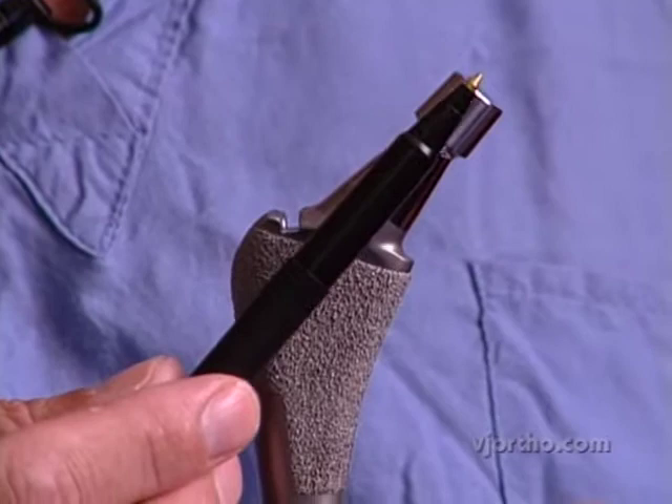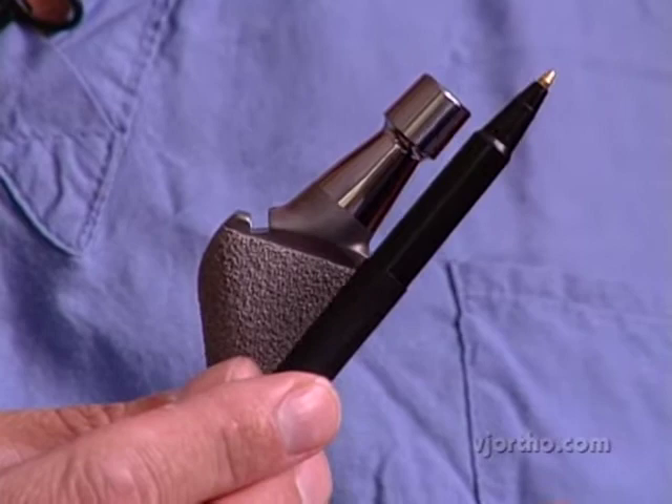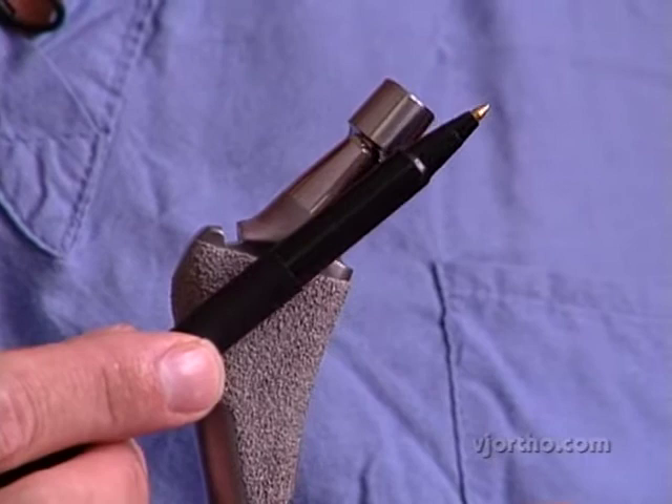When you switch from a standard offset to an increased offset, it's nice to just go straight lateral rather than changing the neck angle. Changing the neck angle is a little bit confusing because you're changing your leg length and your offset at the same time.